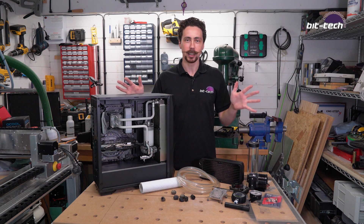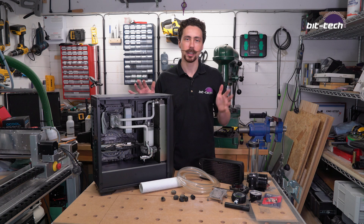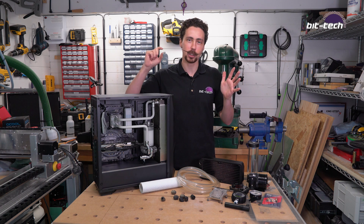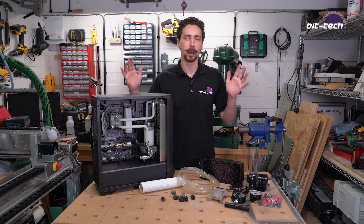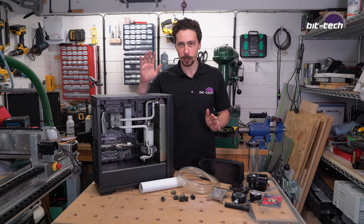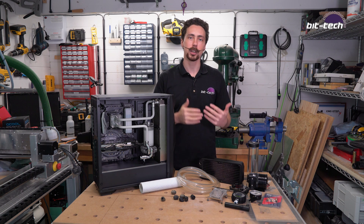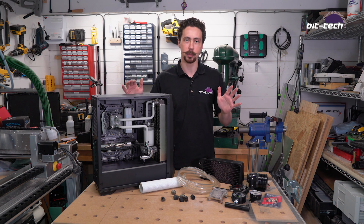Hi folks. Leak testing is probably one of the most nerve-wracking parts of any water-cooled build, because it's that moment you switch the build on and the fluid goes around and you find out that you've missed a stop fitting on the back of your GPU and you've just poured coolant over your entire motherboard and power supply. I'm going to show you a couple of methods of how I do it so you can avoid all of these errors and make building a loop as simple as possible.